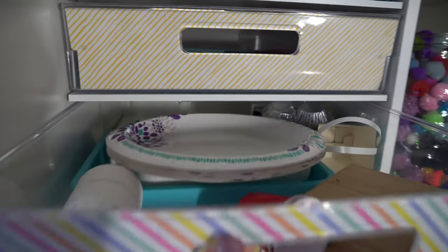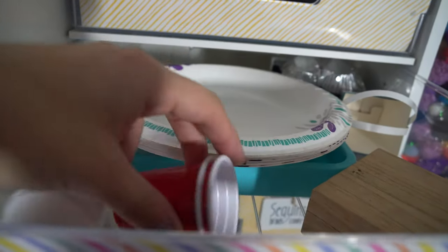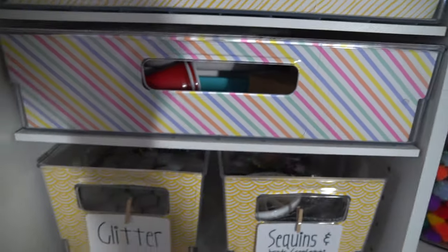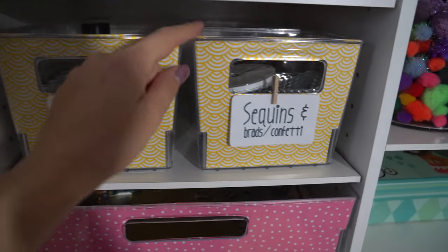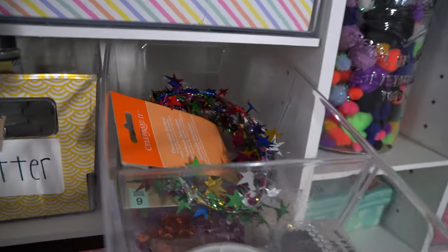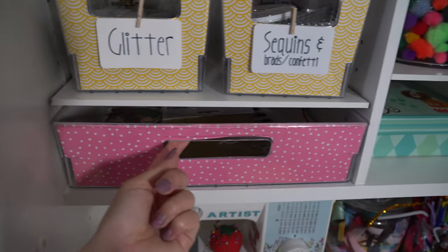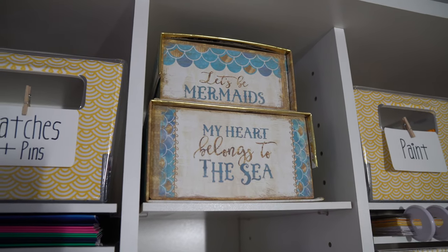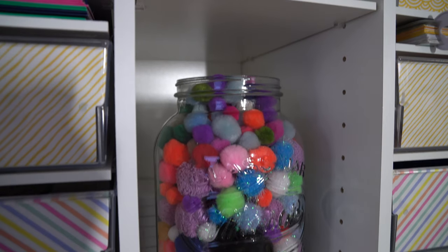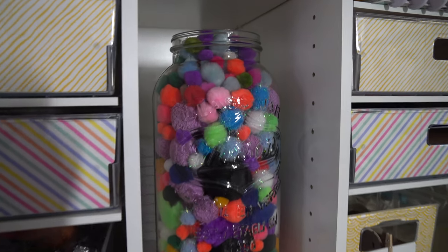In here, for when you need something to put paint, glue, or resin in — I've got mini cups, boxes, and plates. Right here we've got our glitter, and sequins, brads, and confetti. Another fun drawer — shiny stuff. And in this pink one, I keep a bunch of stickers because I love stickers. Moving on up, I've got two decorative boxes also filled with big stickers, and then my giant mason jar filled with pom-poms. I love pom-poms a lot, so I keep them here on display.